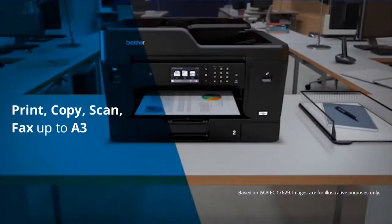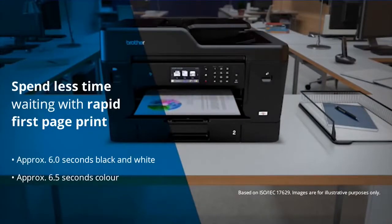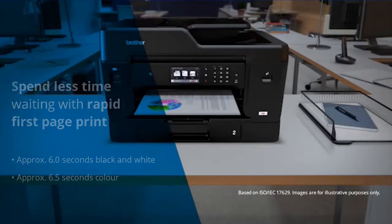Print, copy, scan and fax up to A3 and spend less time waiting for first printouts, approximately 6 seconds for black and white and 6.5 seconds for color documents.